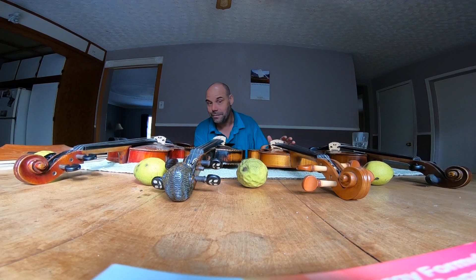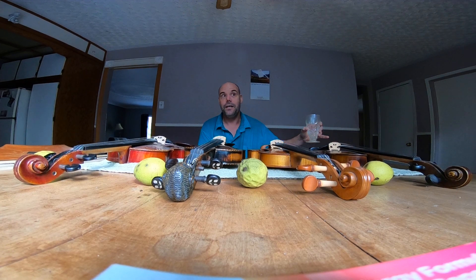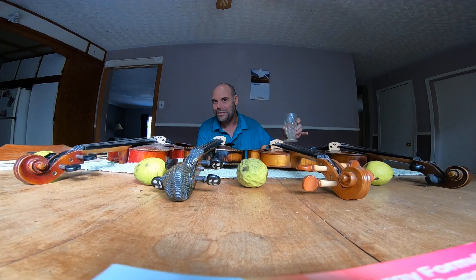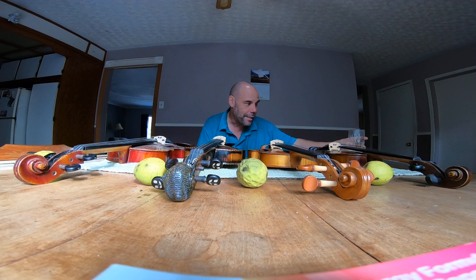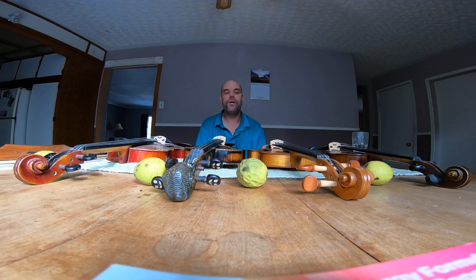There was also one at $1,600 that sounded great. The $2,700 one had Obligato strings on it and I'm not sure if I liked the strings or the violin more, but it was phenomenal. Long & McQuade was selling it as discontinued — down to about $2,250. I kept going in every couple of weeks, but it eventually sold and I never bought it. It was a little outside my price range at the time.